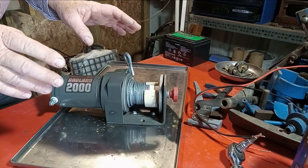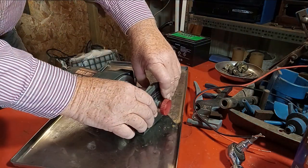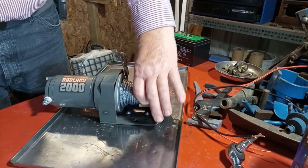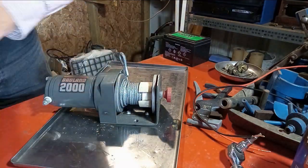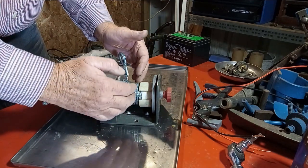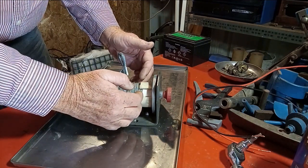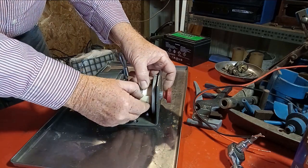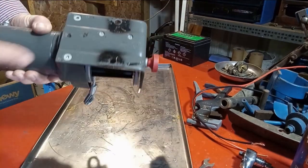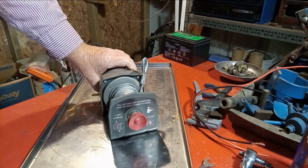I'm going to disassemble the winch to the extent that I need. First off, I'm going to have to get the cable off. You can see I've been experimenting — this PVC was cut and put over the spool so the wire wouldn't go too far. It limits how far the cable will come. It's very easy to remove; it just flexes out and slides off. So I'm going to start by removing these and then remove the cable from the spool first.